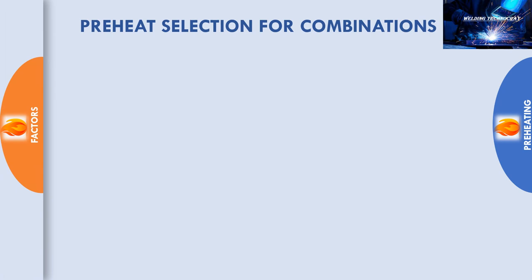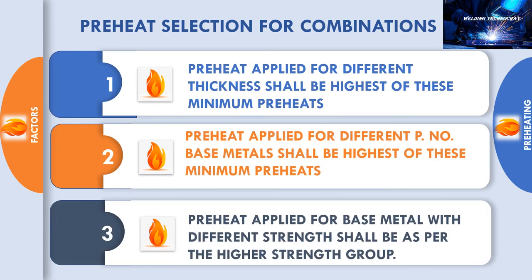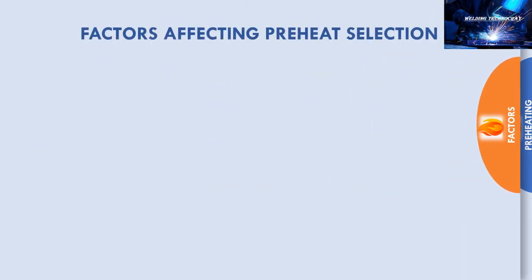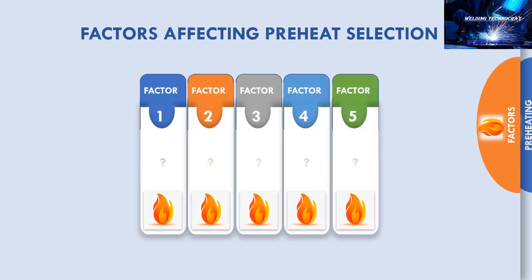On this slide we have the summary of how preheat is selected for combinations of base metal. In the upcoming video, we shall study what are the factors affecting the preheat selection. Stay connected and do not miss that video.